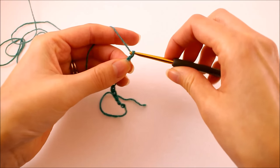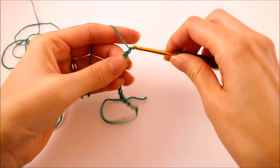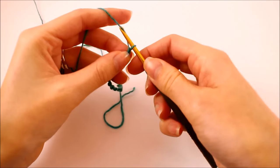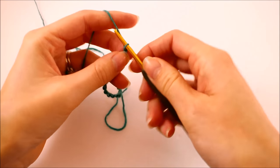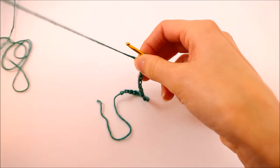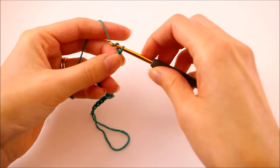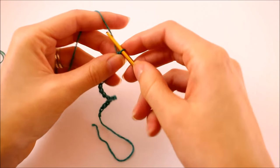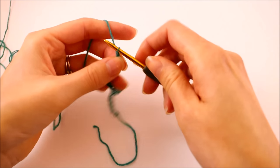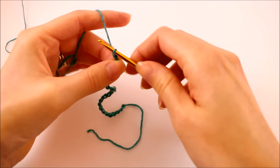The stitch will have some stretch to it, but it will also shrink slightly compared to the size of your foundation chain. So start off with 48 chains, wrap that around your foot just above your toes, and make sure it fits the way you like. Then you can make adjustments accordingly. We're not working in a specific multiple for this, so you can add or subtract chains however you wish — you don't have to worry about staying within an even number.